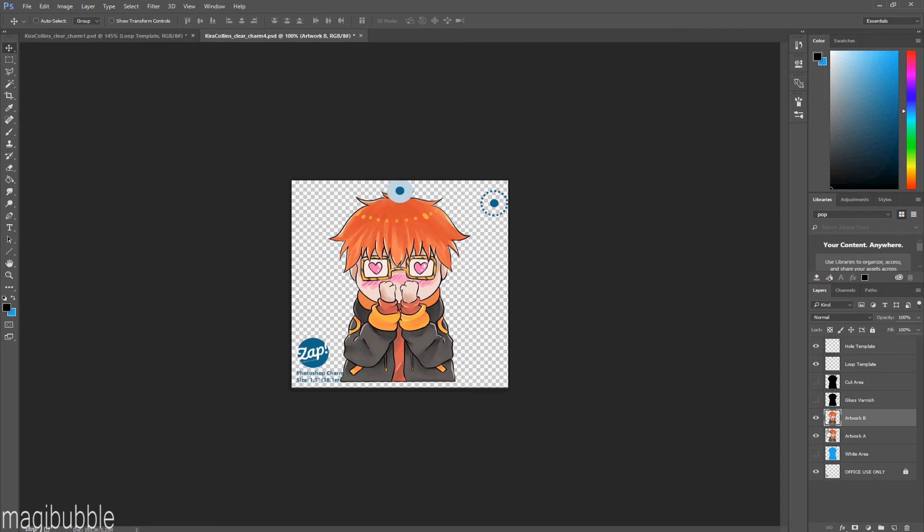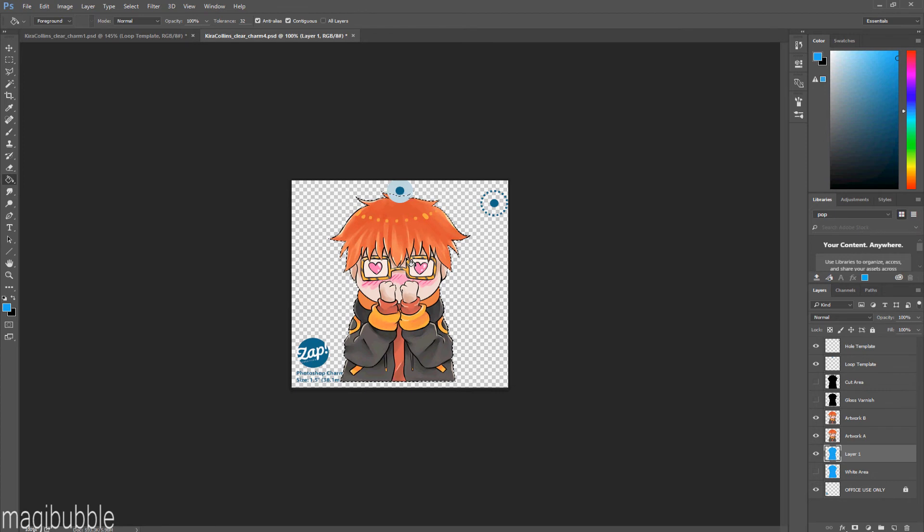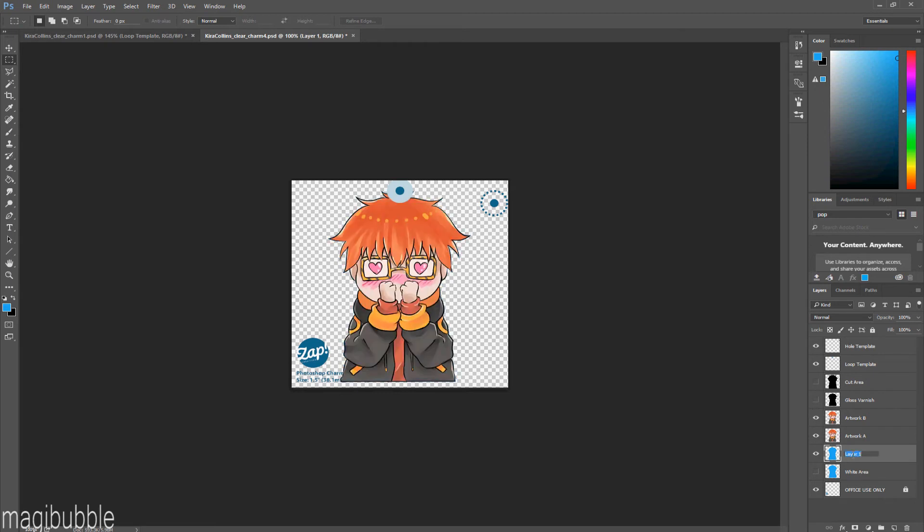To apply the white area, select your design — I press Ctrl and click the artwork layer to get the selection. Then go to the white area layer and choose the specific blue color. If you're unsure of the color, I'll put the color code in the description, or you can check the SAP Creatives tutorial which I'll also link. After selecting and choosing the color, paste it onto the design. When you hide Artwork A and Artwork B, it will look like just a solid block of blue — that's it. It just needs to match your artwork shape. Make sure all your layers are named correctly: Artwork A, Artwork B, and White Area.